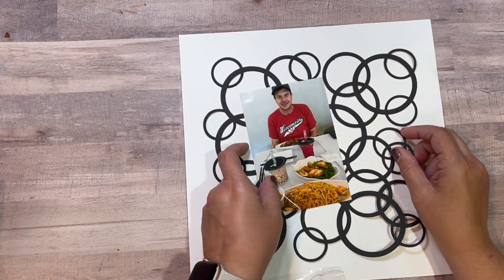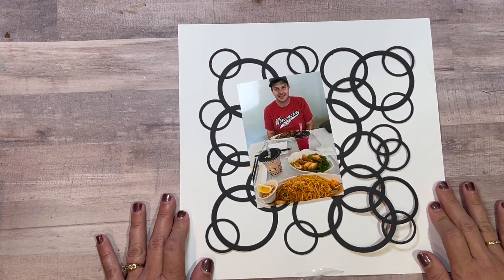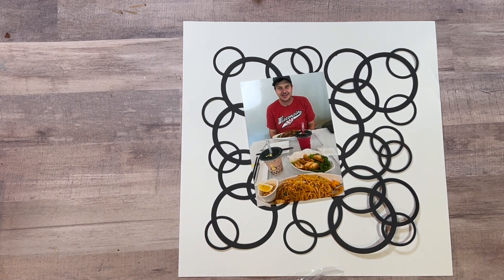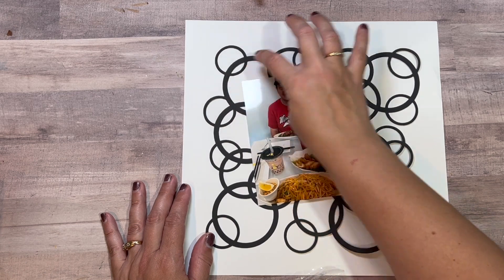I'm going to use this. I'm not sure what I'm going to back my photo with — I haven't put a lot of thought into it.